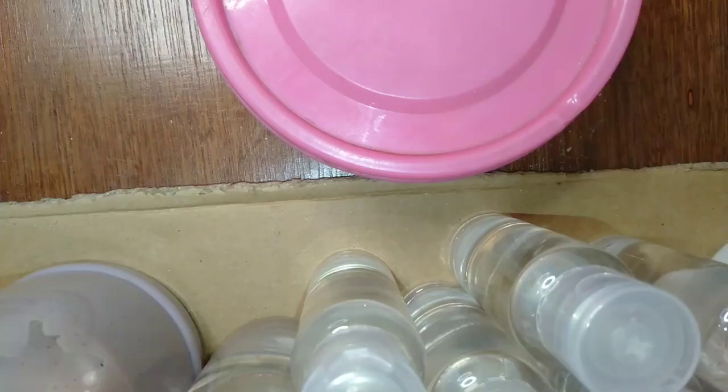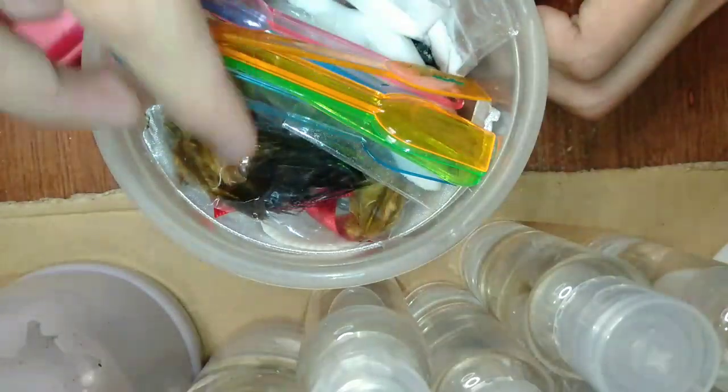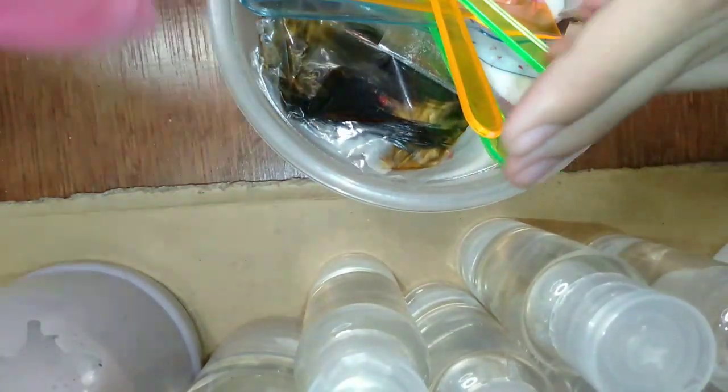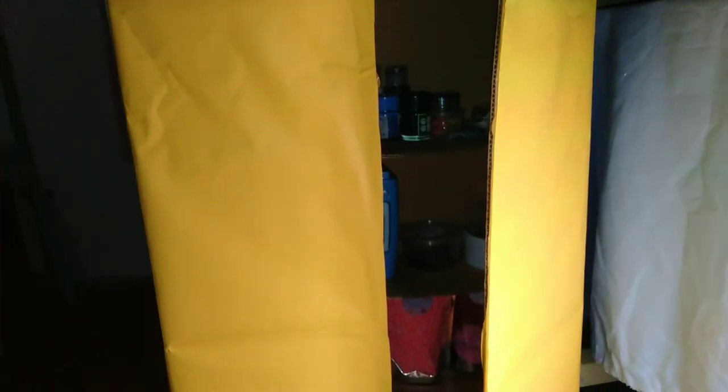Dito is mga borax lang siya. Tingnan nyo, guys. Ito lang yung laman niya — borax. Tapos, mga borax. Tapos, ito. And then, mga ito. So, yun lang yung laman niya. Tapos, mga shells — and, dun sa ilalim. So, yun. Ayan, guys. Tapos na tayo dyan.